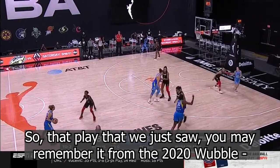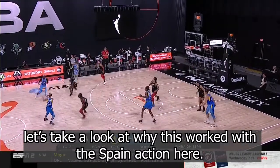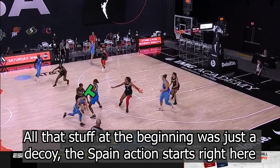That play that we just saw — you may remember it from the 2020 Finals. Let's take a look at why this worked with the Spain action. All that stuff at the beginning was just a decoy. The Spain action starts right here.